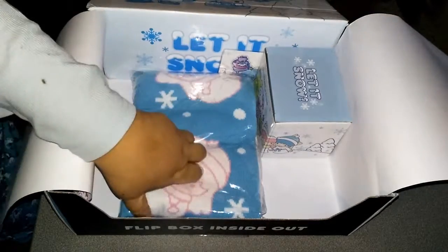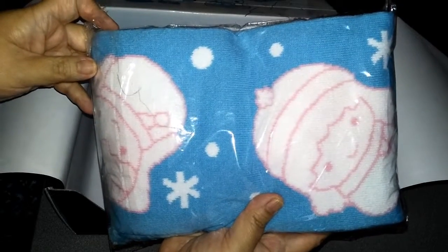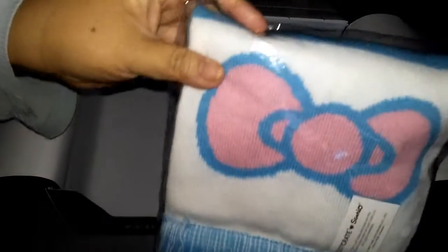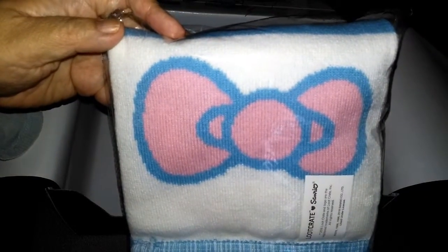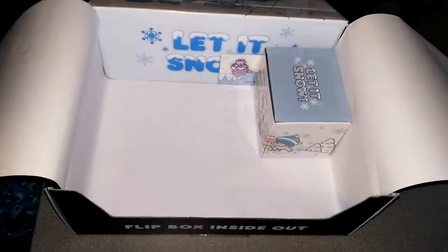What is this? It's a scarf — a winter scarf. I can turn it sideways so you can see it better. It looks like it's got some fringe on it and Hello Kitty's bow. We'll open that up in a minute.